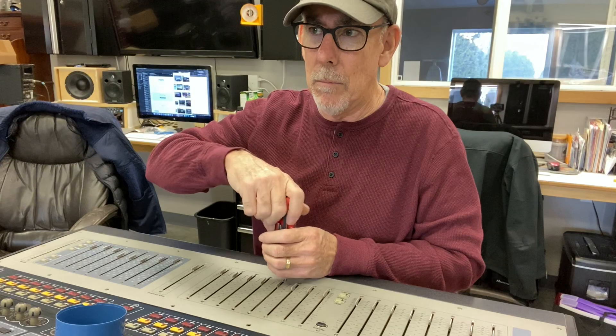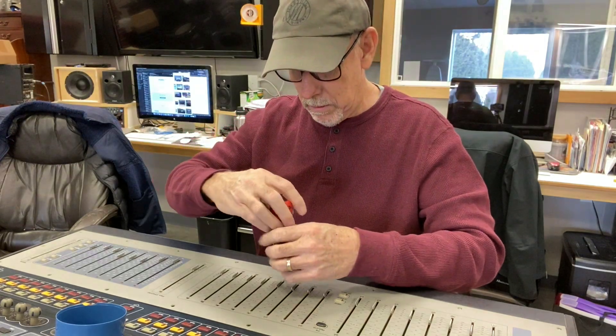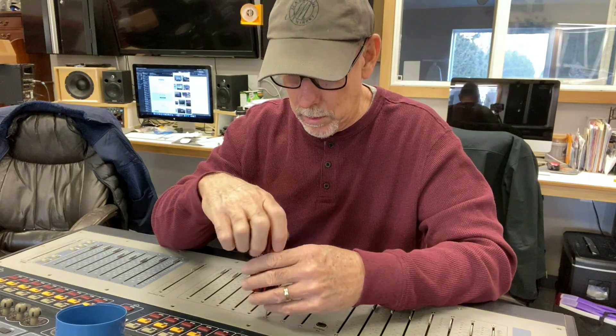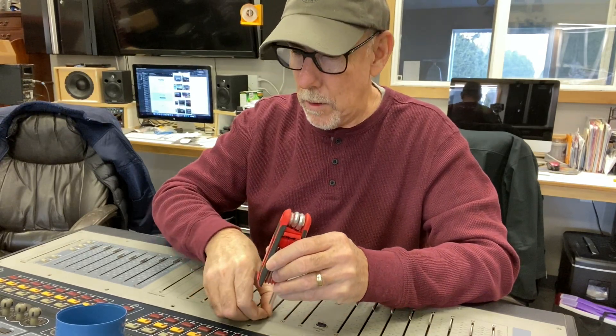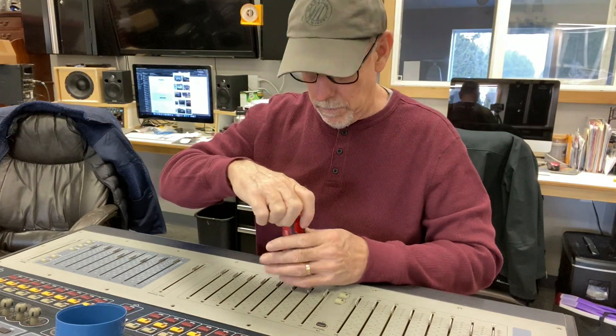I do a fair amount of repair stuff around the shop - nothing really component level for the most part. We'll swap in a card or replace a power supply. We do speaker reconing too - that's easy enough. Maybe I'll cut a video on that at some point. There's definitely a technique to it, but once you got it, you got it.